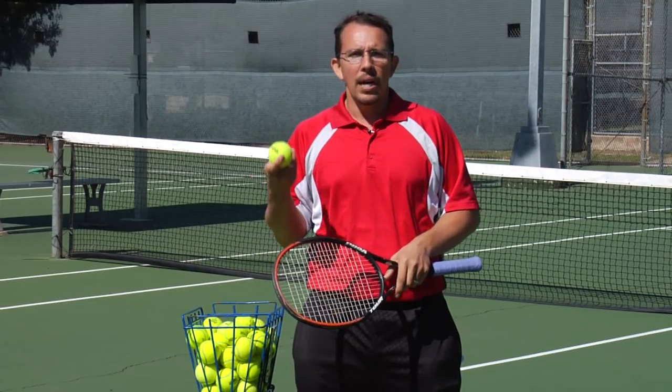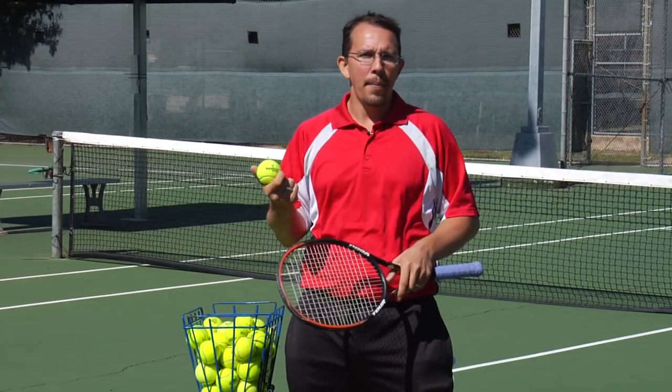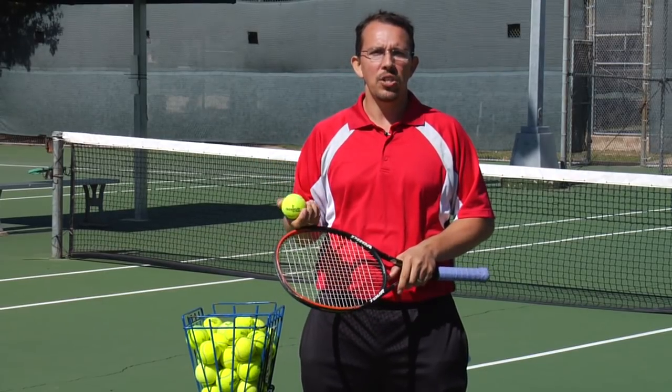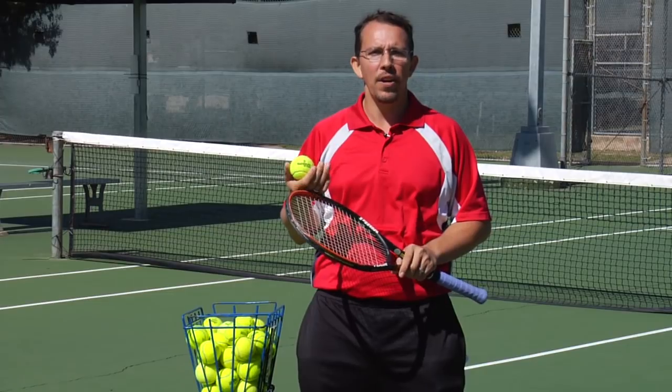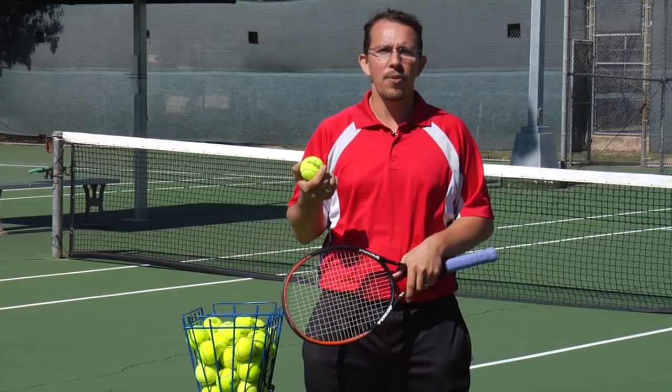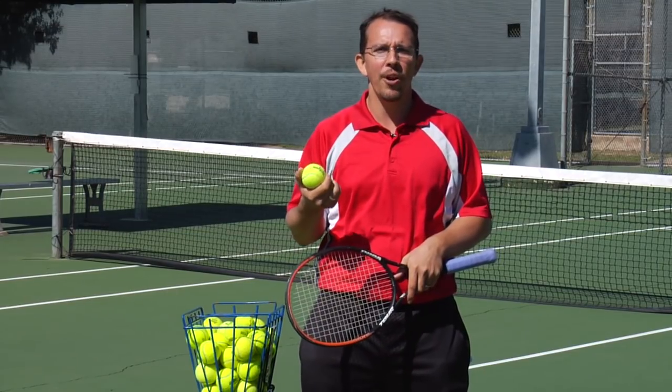Nowadays, the optic yellow tennis ball is still the predominant tennis ball used. It's the only one that's used for professional tournament competition, but there are colors such as the pink for breast cancer awareness.